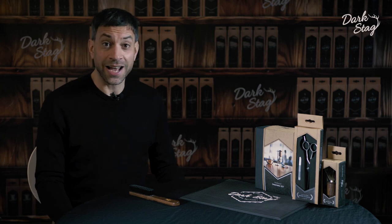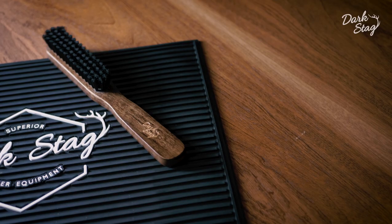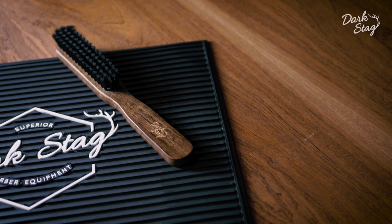Greetings Barbers. I'm Andy from Dark Stag and today I'm going to tell you about our new Dark Stag Fade Brush.